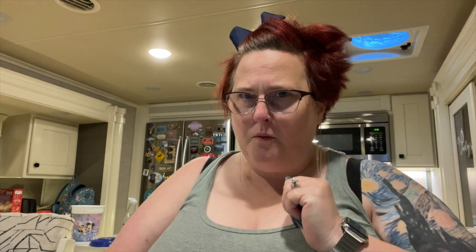Alrighty my friends, today since we are still in the mobile studio we are trying another tea. This is one that you're familiar with the name — but are you familiar with the product?